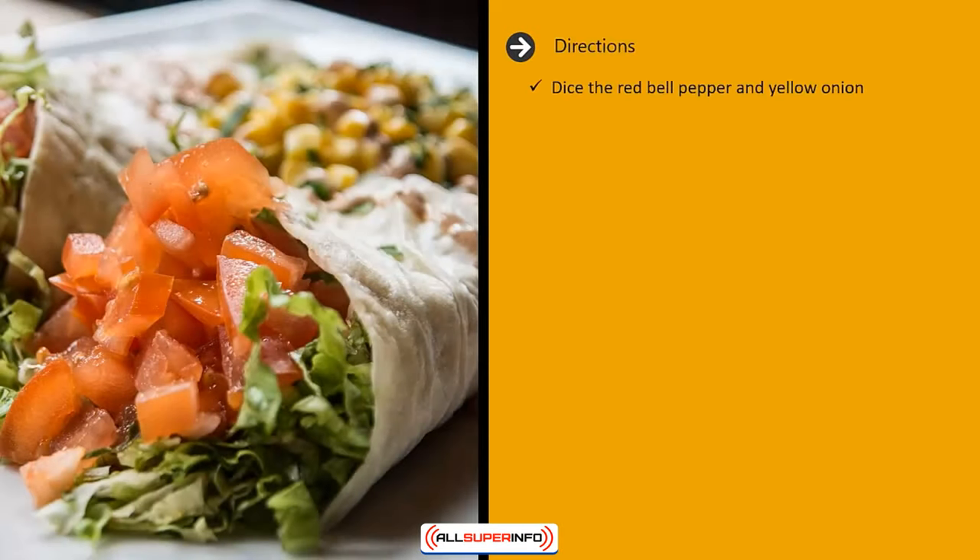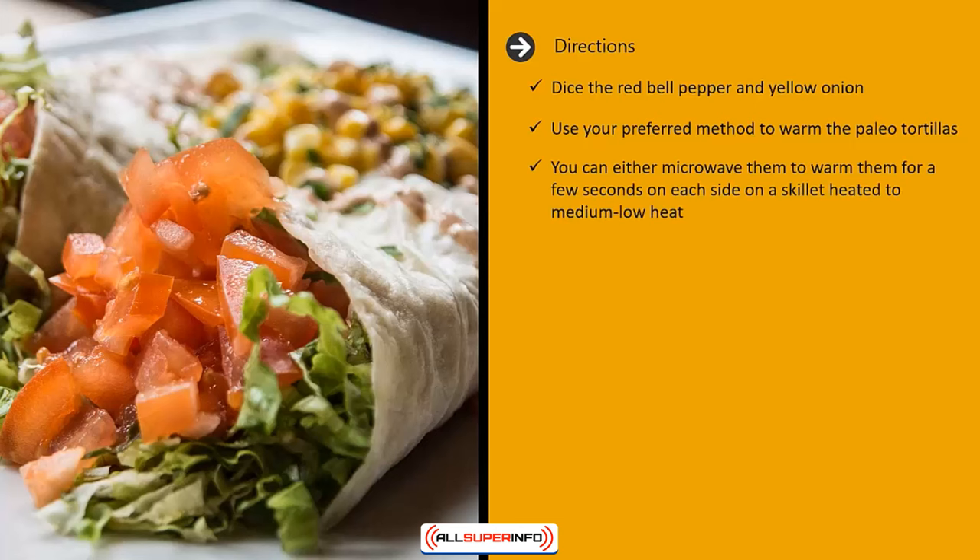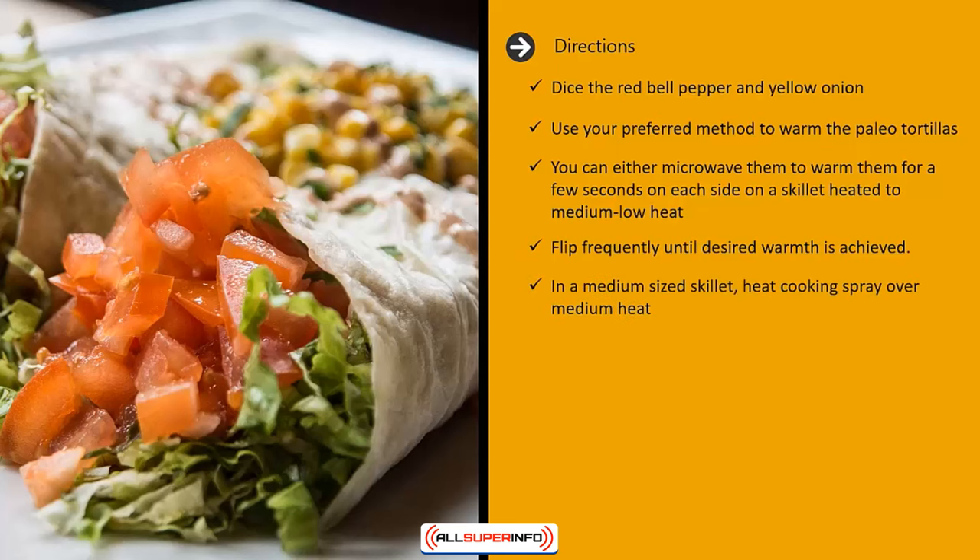Directions: dice the red bell pepper and yellow onion. Use your preferred method to warm the paleo tortillas — you can either microwave them or warm them up for a few seconds on each side on a skillet heated to medium-low heat, flipping frequently until desired warmth is achieved.